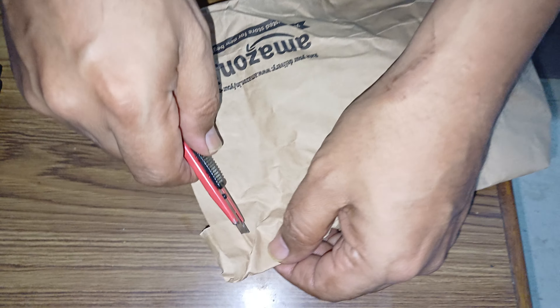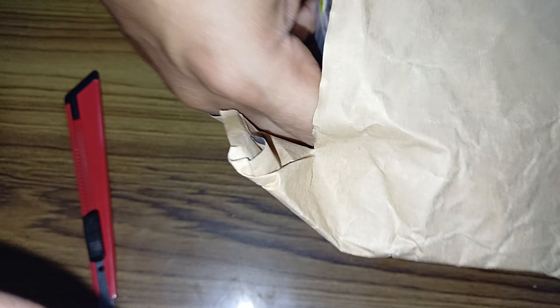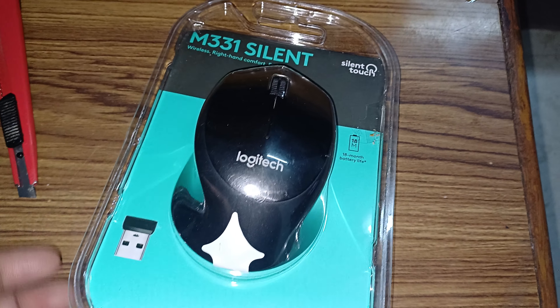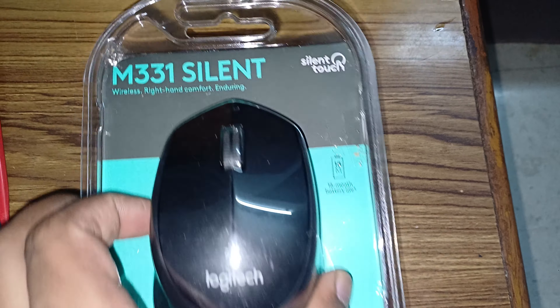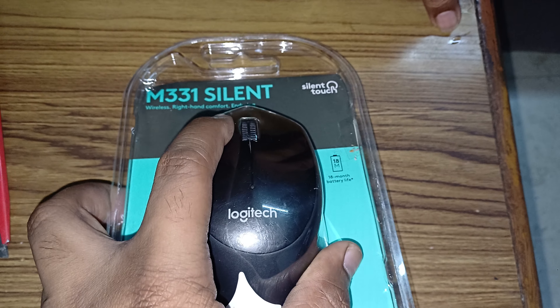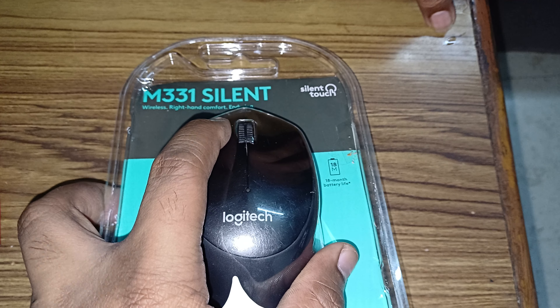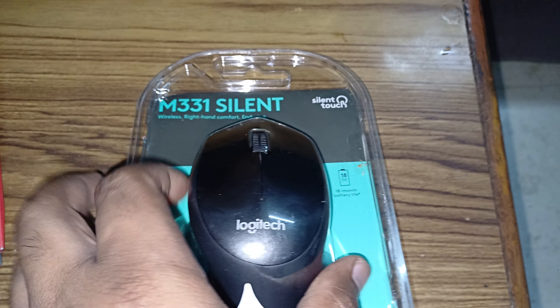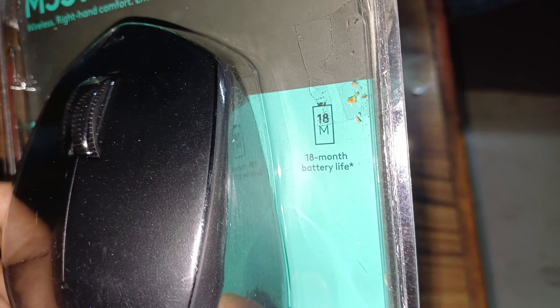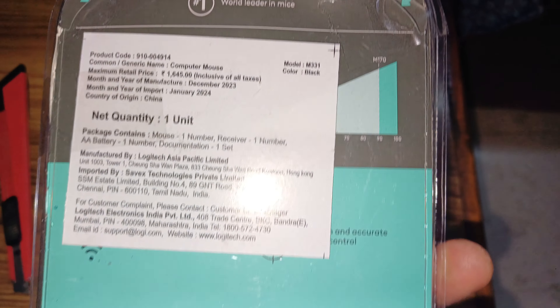Hey, what's up guys. In this video I just want to show you this renewed Logitech M331 mouse. It's got silent clicks — if you feel it, it's like clicking a volume button on the phone. The most important feature I wanted was the 18-month battery life.